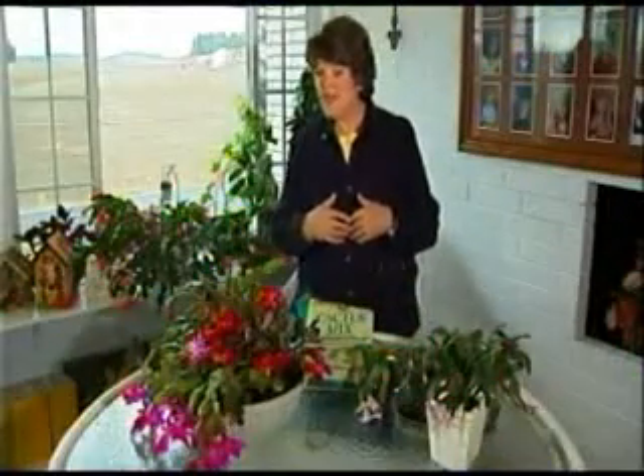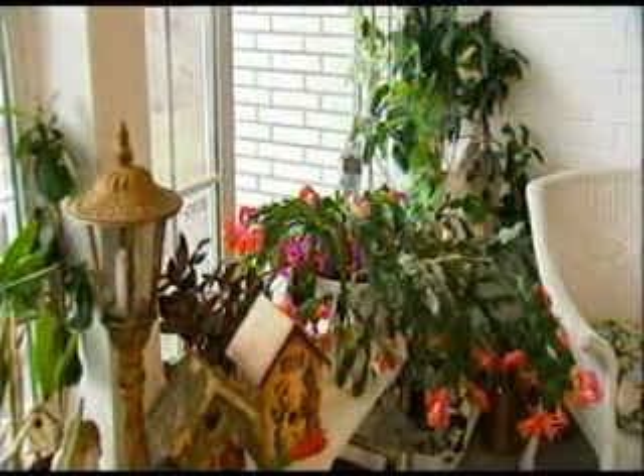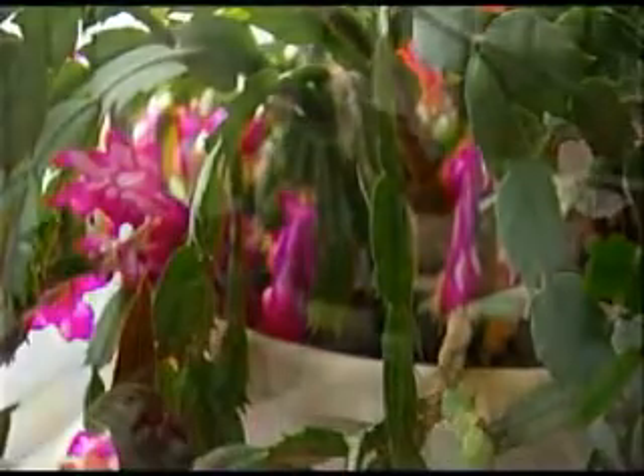It takes about eight weeks of cool temperatures. This room gets down to around 60 degrees, and next to the windows it's the perfect environment for them. If you don't have a room that gets that cool, take them outside in late summer, early fall.